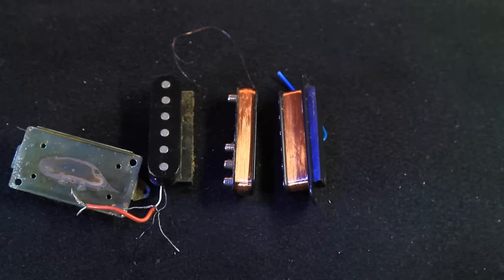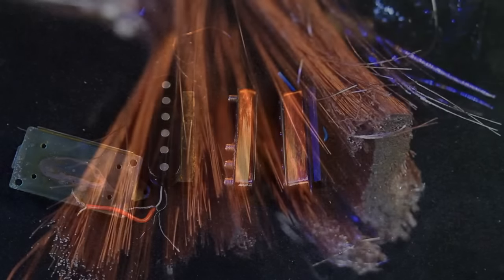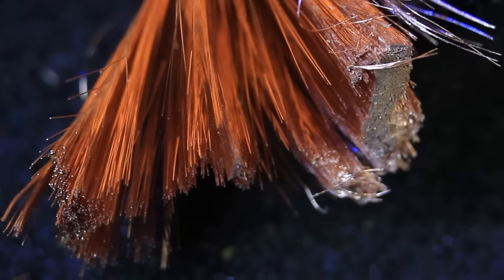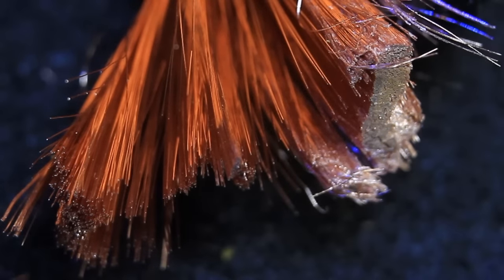Now the different gauge and insulation of the copper wire does affect its ability to pick up the inducted signal. The heavier the gauge, the more able it is to pick up the current and the full spectrum of frequency.